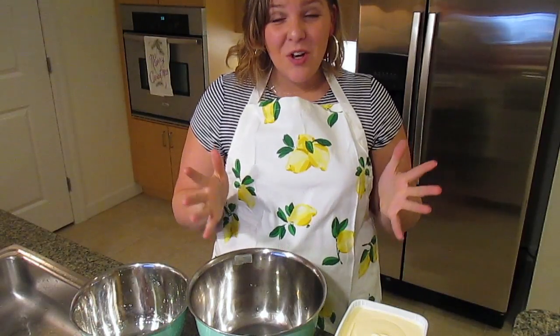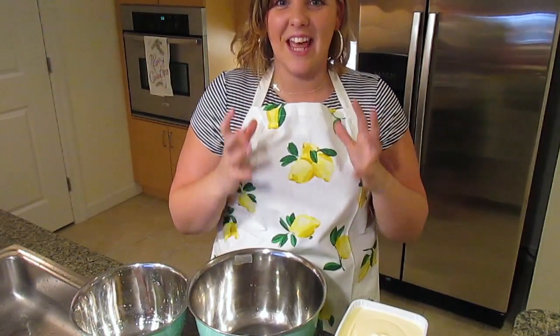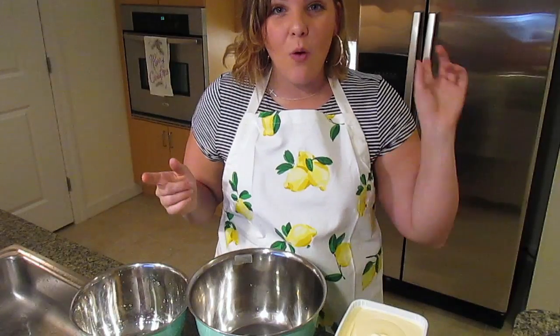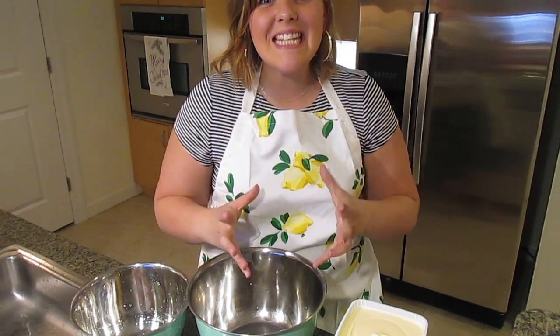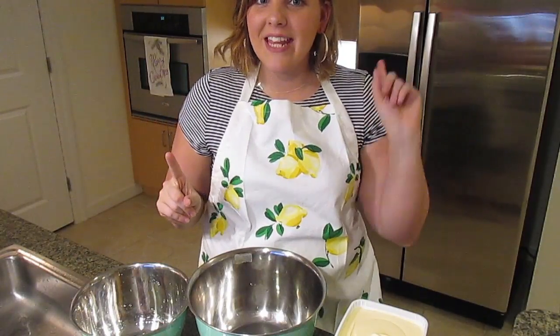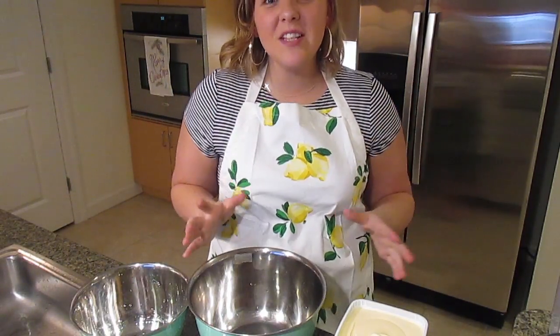Hello everybody and welcome back to my channel! Today I'm so excited because I'm partnering with Bob's Red Mill — an amazing gluten-free brand. I'm going to bring you a one-dough, 20-cookie combination recipe that is going to blow your mind. Best of all, it is allergen-free: nut-free, dairy-free, and of course, using Bob's Red Mill, it is gluten-free.